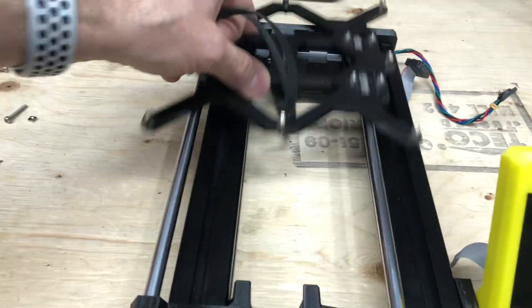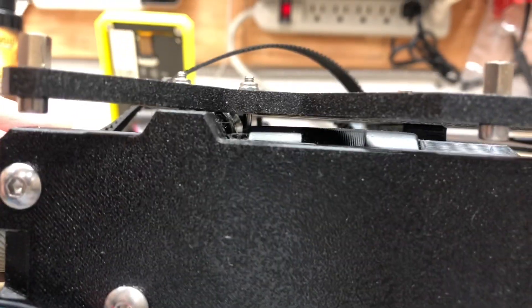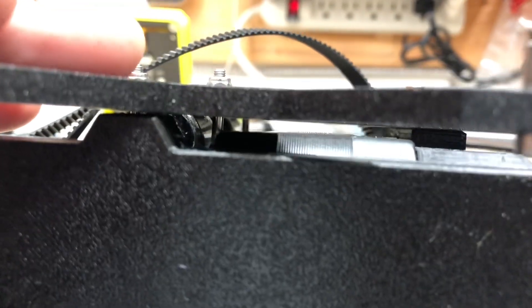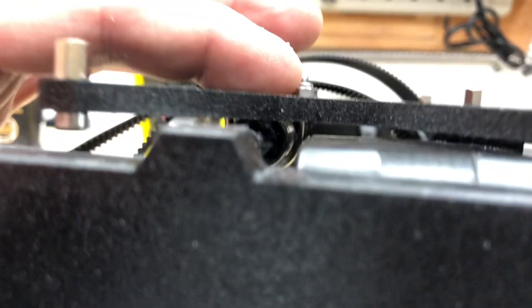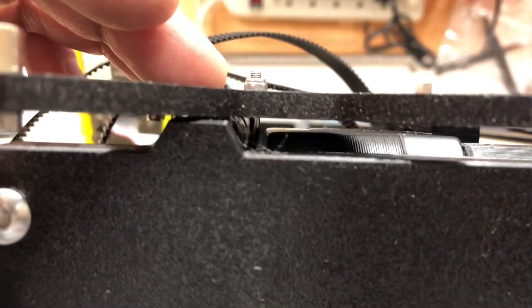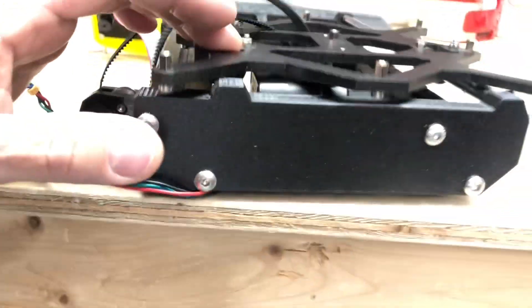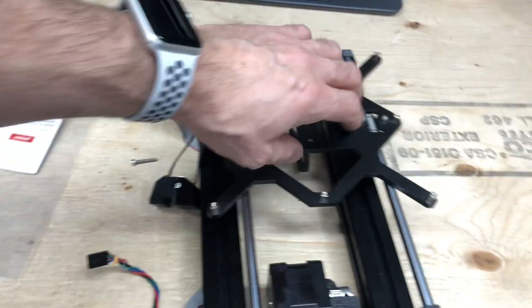Now it is super smooth — nothing scrapes anywhere. Between the bed and the motor we now have about two millimeters of clearance. Same thing here: the bracket that holds the bearing is further from the motor. You can see it has clearance with the new version of those printed parts.